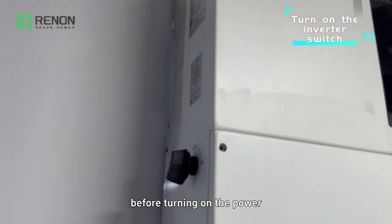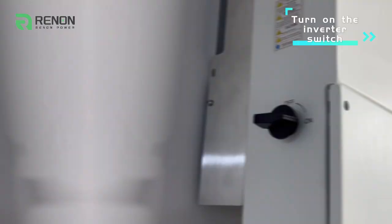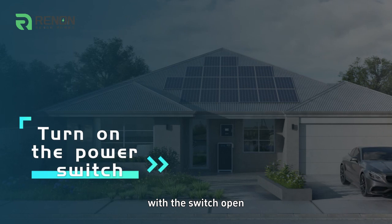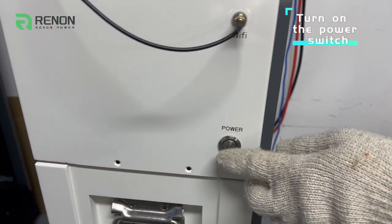Before turning on the power, make sure to open the inverter switch. With the switch open, it's time to bring our Xtreme Series to life.